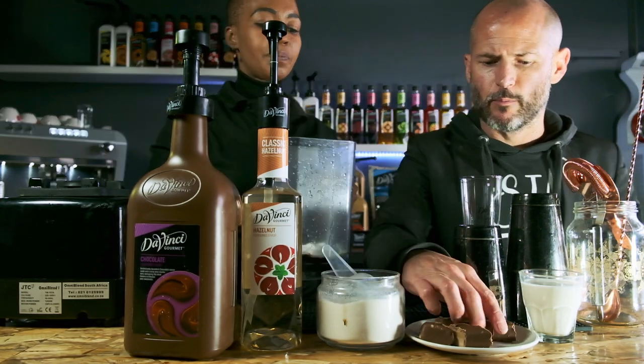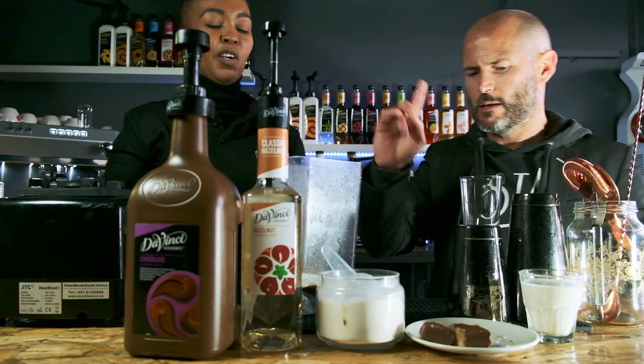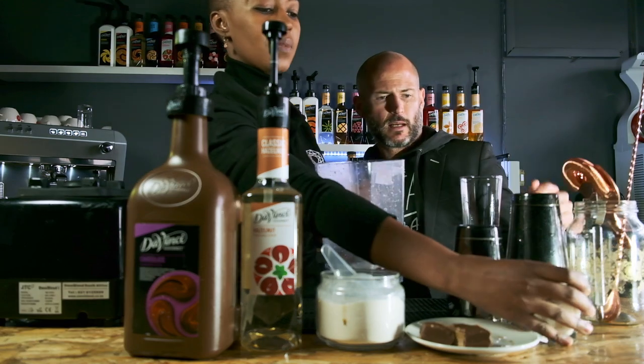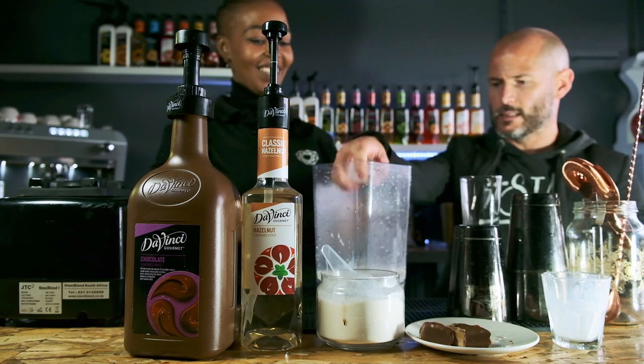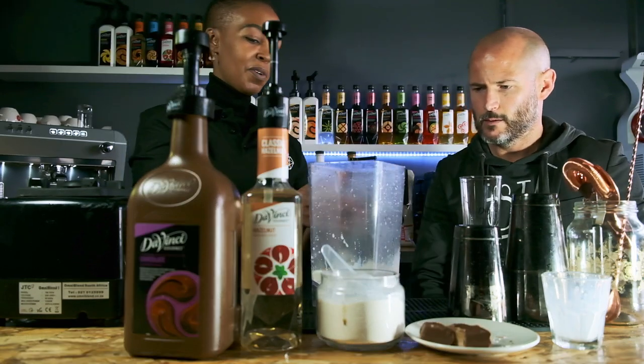And then we decided to just get some lovely Bar One. Let's throw two of those in and keep the other two for garnish. Then we're going to need some milk and a cup of ice.